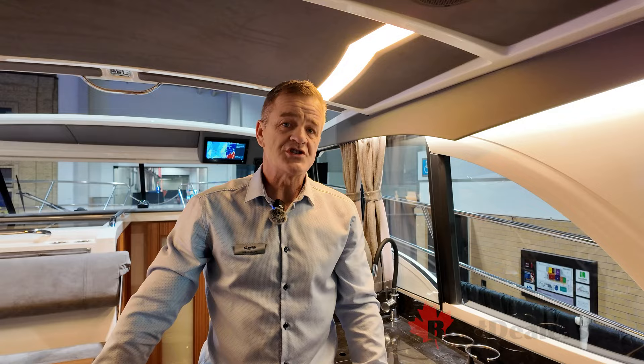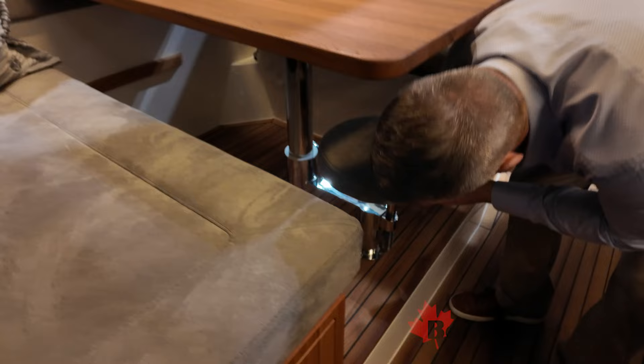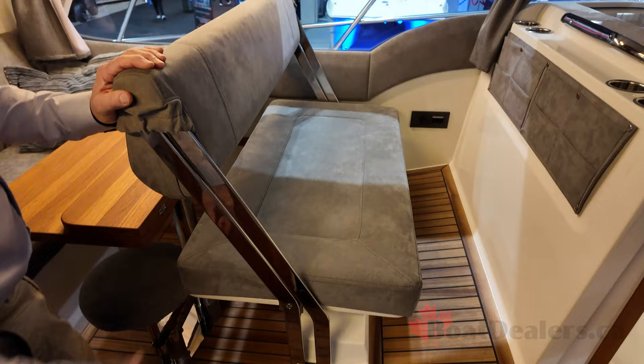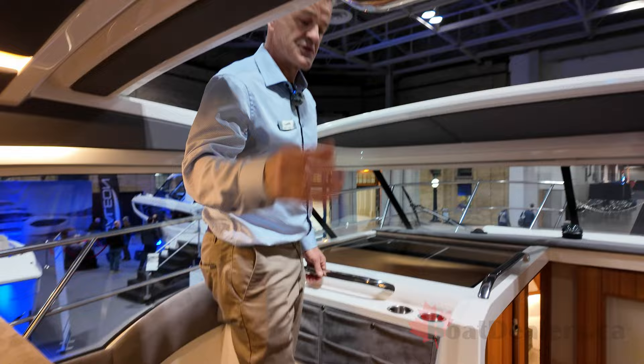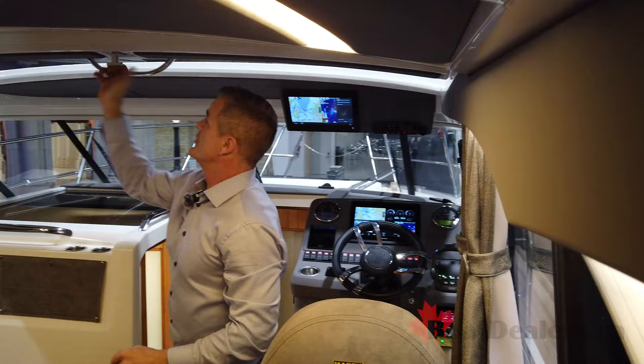Coming into the dinette, this is a convertible dinette — you can drop down a cushion filler to turn it into another berth. There's a small seat which stows away for a fifth guest that can be adjusted in height, giving you the ability to easily sit five at the dinette table. While underway, the forward dinette bench will flip forward, providing another seating area. There are great views through the hardtop, which is a fiberglass mechanical hardtop, easy to operate and adjustable to different positions. You can close it completely in weather.